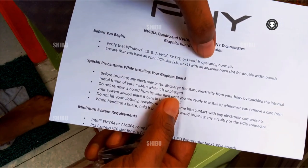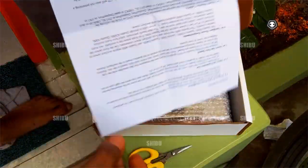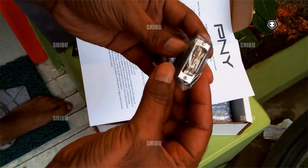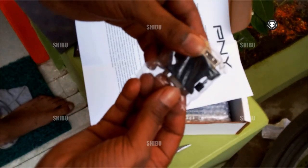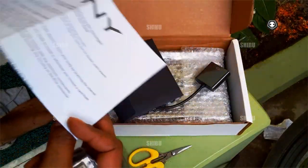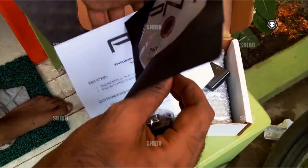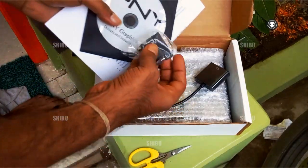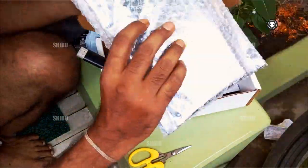I want to use Linux's operating system normally, so you should have an open PCIe slot. There is a manual book, a Riser Cable, and a Riser Cable converter. There is also a manual book and a driver installation disc. It is a Windows DVD installation — it is not a Linux DVD installation, it is a Windows installation. So let's open this one.